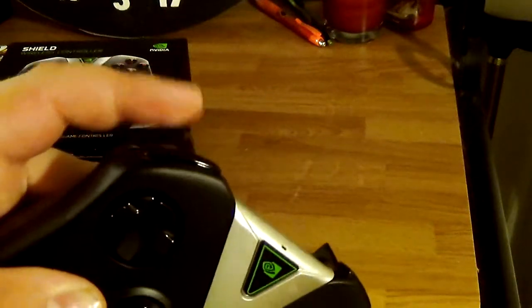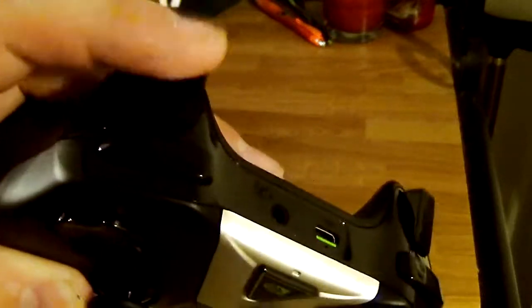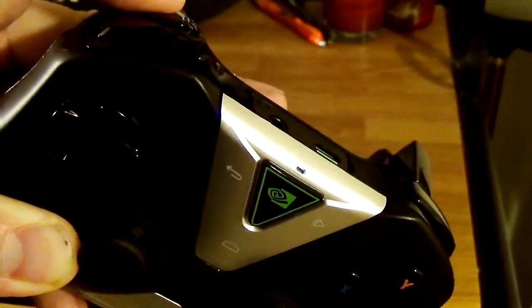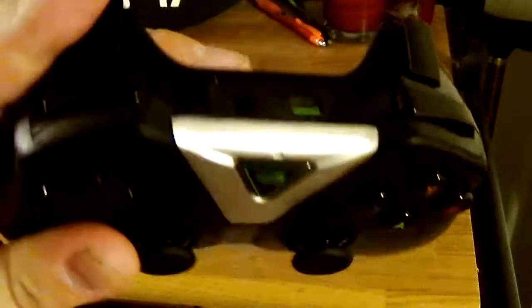I had problems with the MOGA's back triggers not being detected. This Shield controller doesn't have that issue. I was playing Real Racing — it recently got controller support, though it's still a bit jerky with steering. It didn't detect the back triggers on the MOGA, but with the Shield controller, it did.